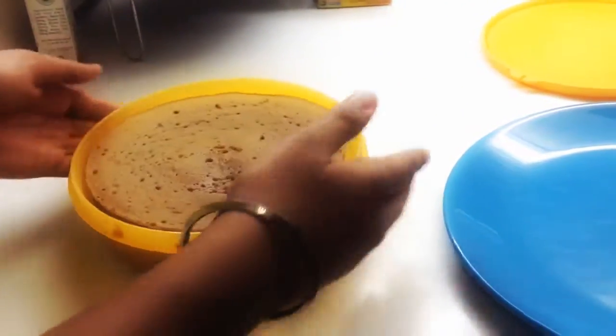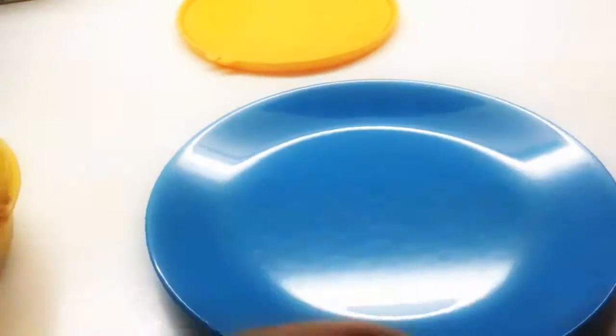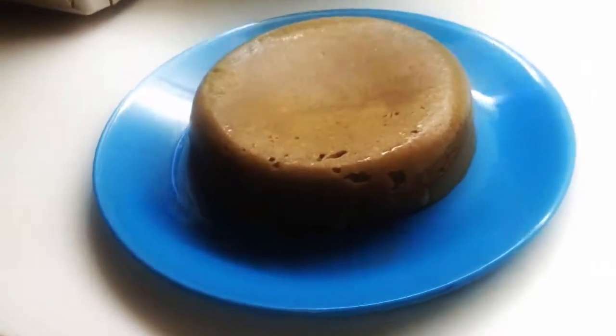Now our cake looks good enough and we can use a clean plate to topple over the cake. What you do is you put your plate like this and then you just flip it around. And here we have our clean and good cake.